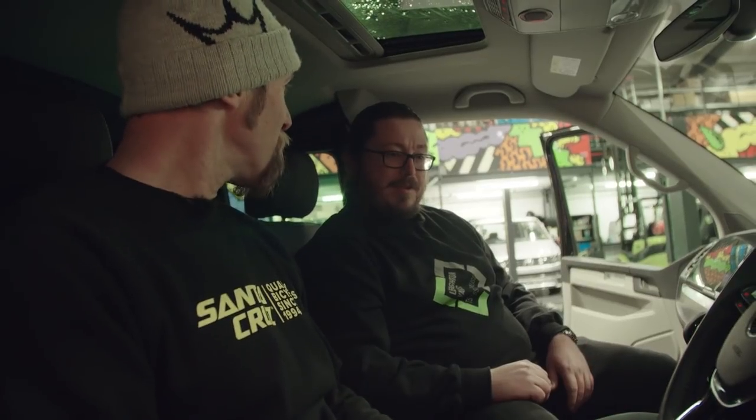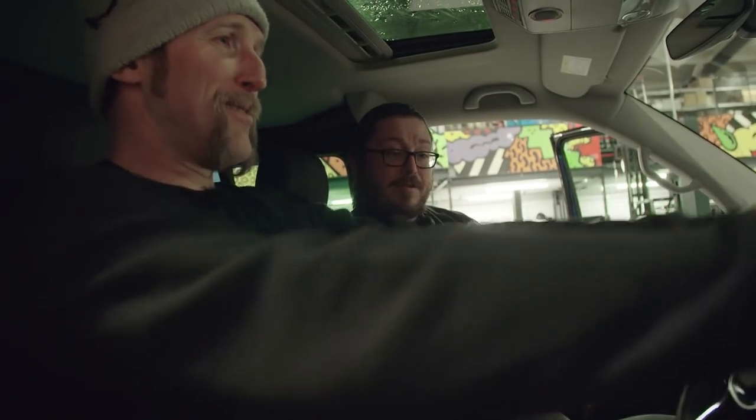This van has got absolutely everything that you can have. Yeah, it's pretty trick this one. So every VW option it's pretty much got, and then obviously it's also got all the Leighton Van Sportline kit on it too. You've got to have everything — might as well. All these little options, they're not huge amounts of money and they all just add to the experience. So it's definitely worth having. Can't wait to go for a drive.